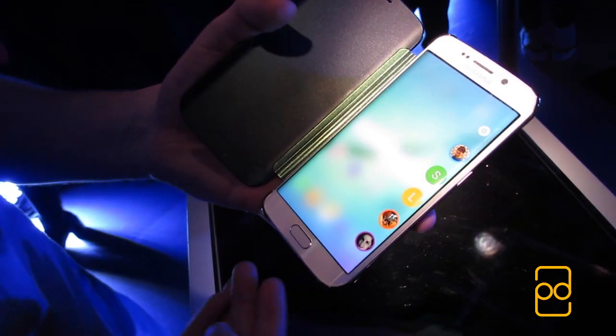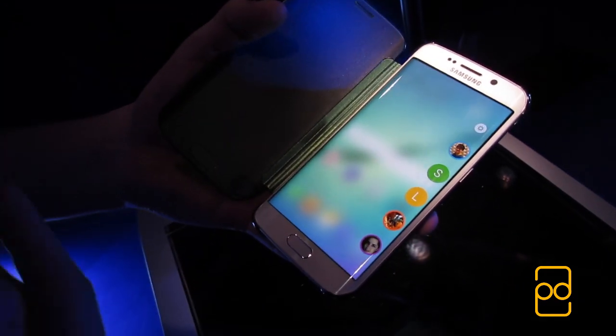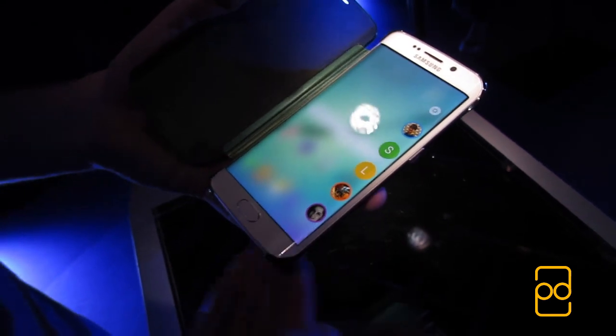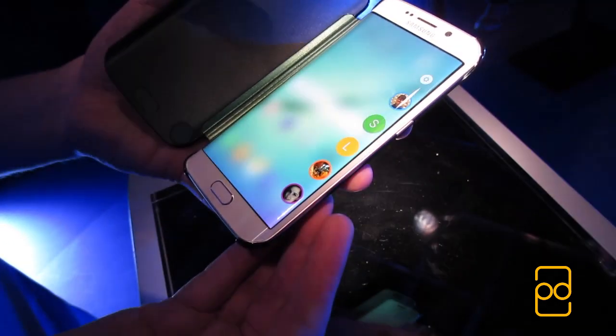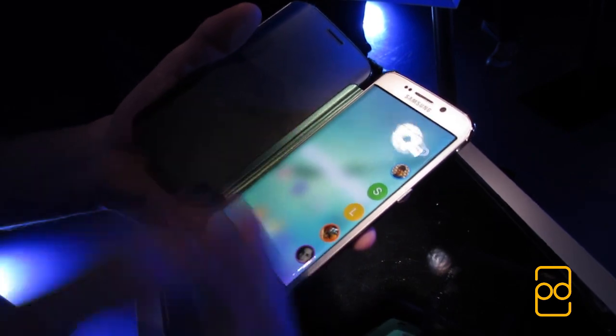So what's the benefit to the curved displays on either side? Well, when you swipe in from the right, you get quick access to any 5 contacts, and each one is assigned a colour. This is known as People Edge. From here, you can tap on anyone to either call or message them. If any one of these 5 people call you when the phone is face down, the edge of the phone flashes the colour of the corresponding person. You also have information stream, so when the phone is laid flat, you can see the time, date, and weather.